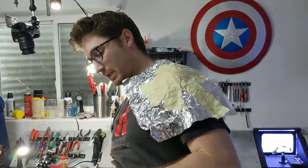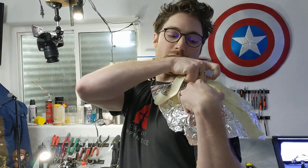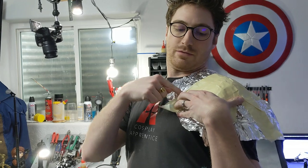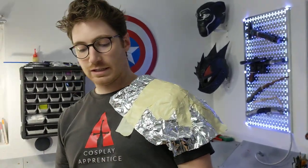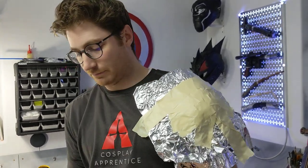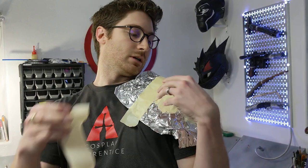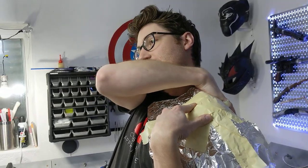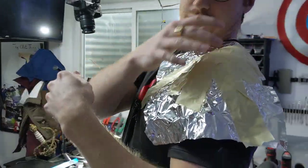You want to tape out a little further than what you actually think you'll need for the piece. Let's say the piece only came up to here — I'm going to tape even further down and further up, just so you have a little bit of room to cut off. It's easier to cut extra off than to add more on. You can also throw a piece of tape onto the tin foil and then tape it to your shirt on either side to help it stay in place a little bit better.